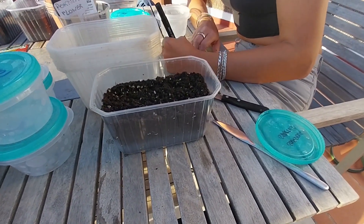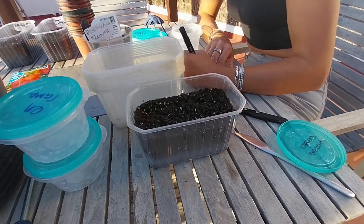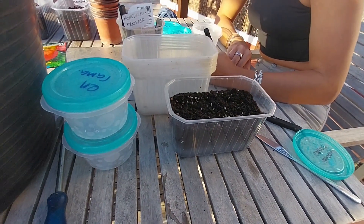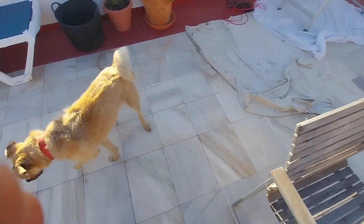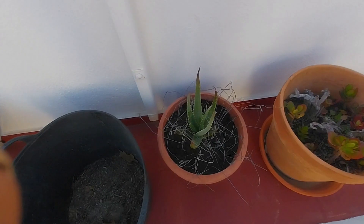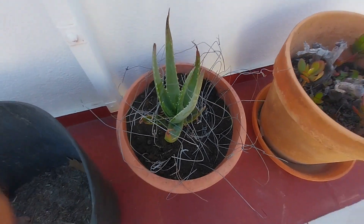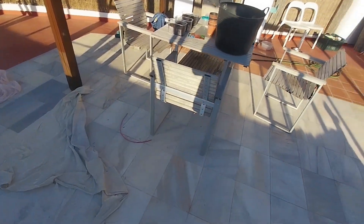Unfortunately we've got a cat, so we're going to put a little mesh over them, just because the cat keeps on digging up. We've got a nice aloe vera over there — look at this, it's a beautiful aloe vera. The cat keeps on digging it up, so we've put this wire in. We're going to have to really protect these seeds.